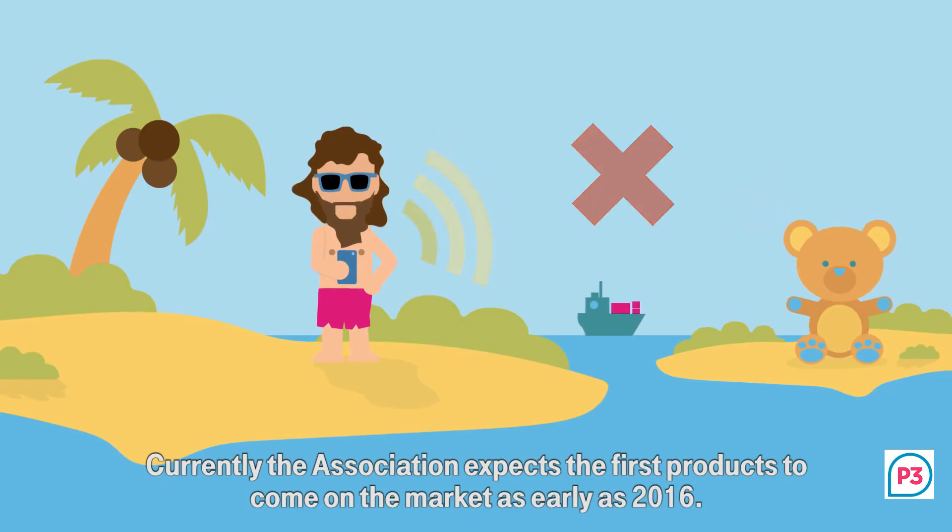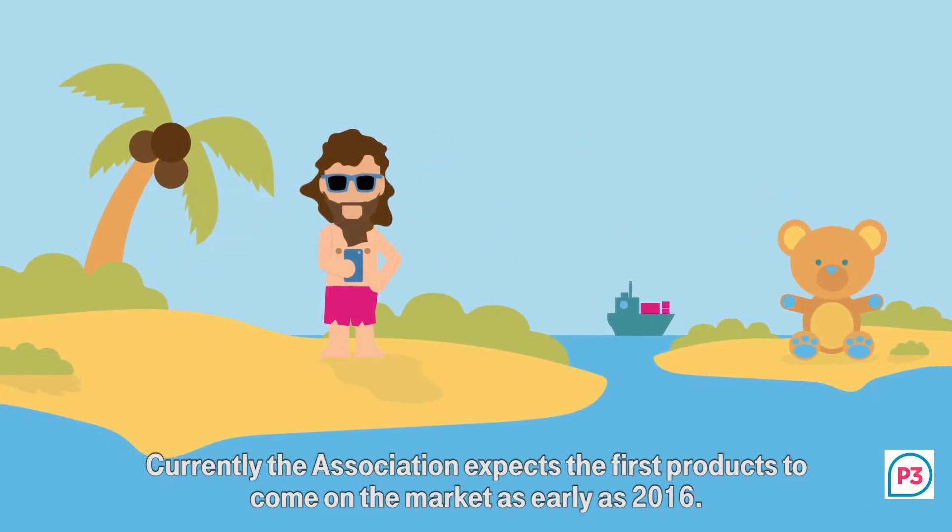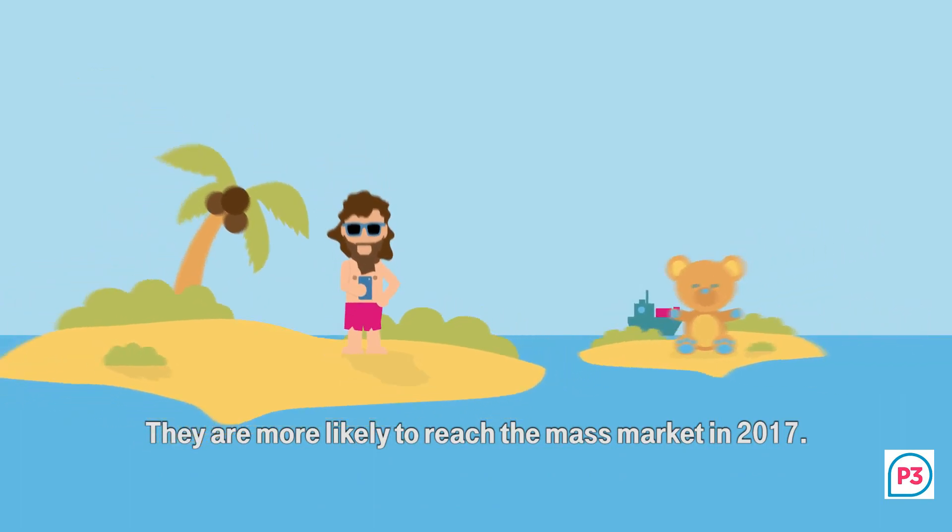Currently, the association expects the first products to come on the market as early as 2016. They are more likely to reach the mass market in 2020.